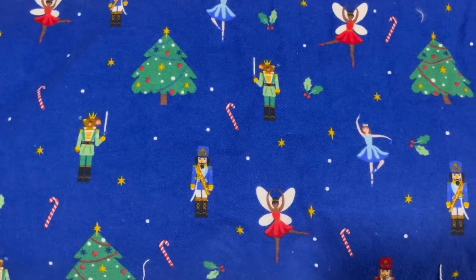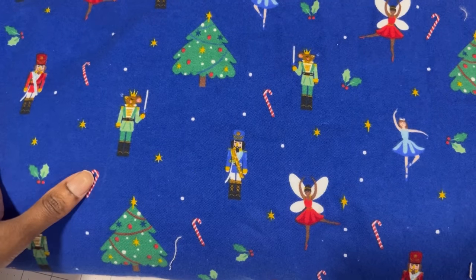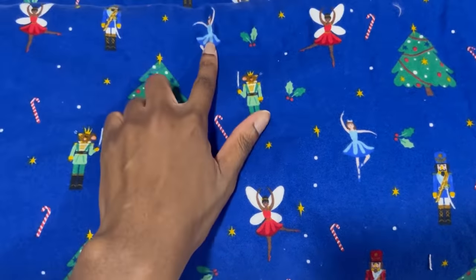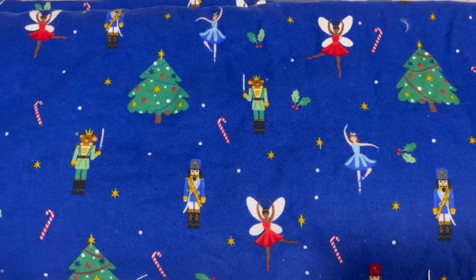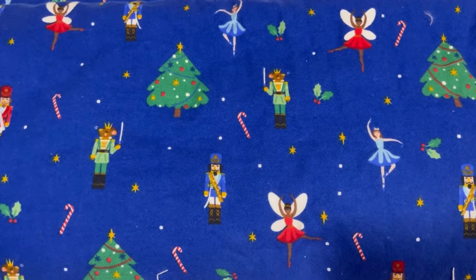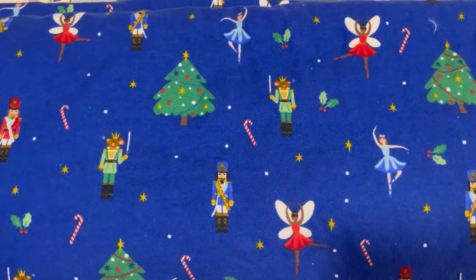For the fabric we are using 100% cotton flannel, which we pretty much use every single year, but this year's theme is the nutcracker. We fell in love with this fabric because it's so inclusive and I was so happy to see Black fairies and ballerinas. This is one of my all-time favorite ballets and I thought it was really cute to see inclusive Christmas fabric this year. Usually I try to stay within the winter categories so we can wear our pajamas all winter long, but I kind of broke that tradition and went for full-on Christmas when I saw this fabric.